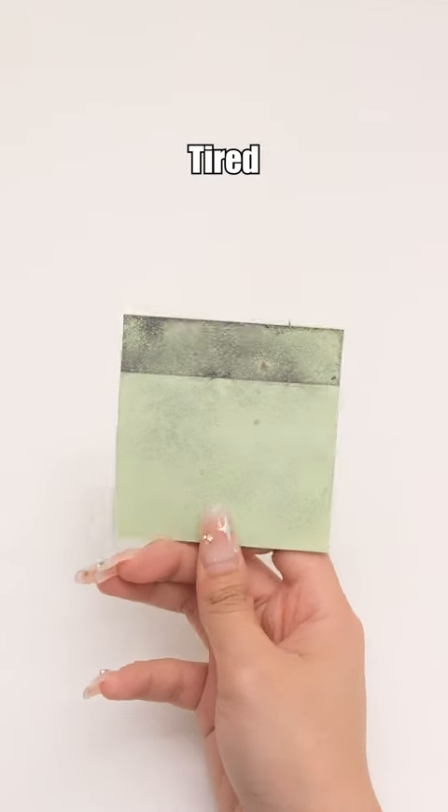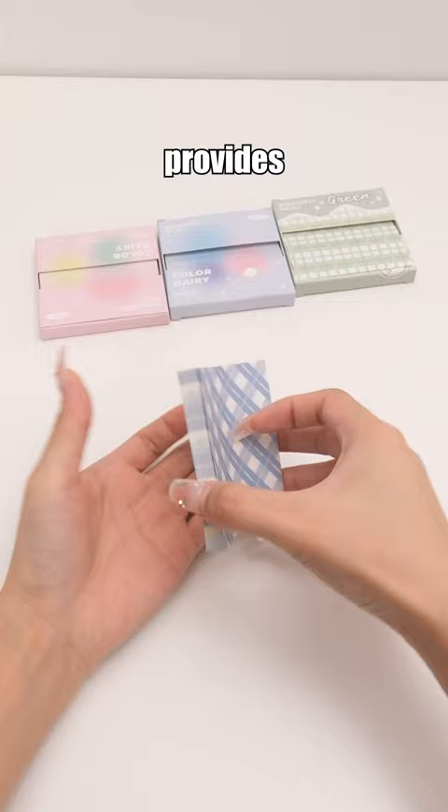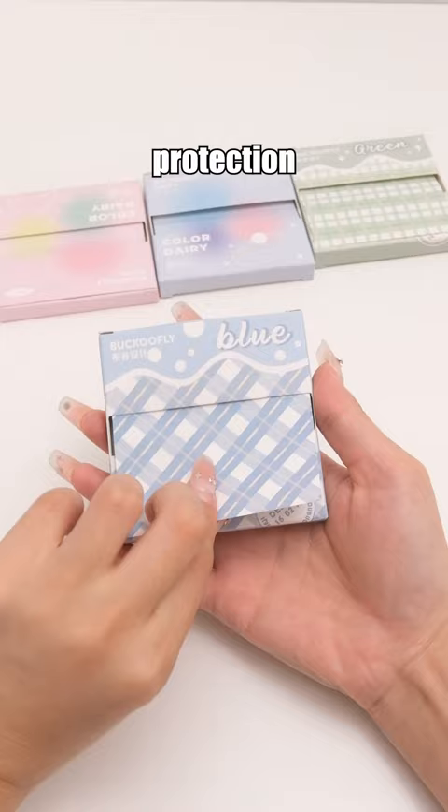Pull out sticky notes. Tired of your sticky notes getting dirty all the time? This will rescue you. The box provides excellent protection for the sticky notes. No more dirt worries.